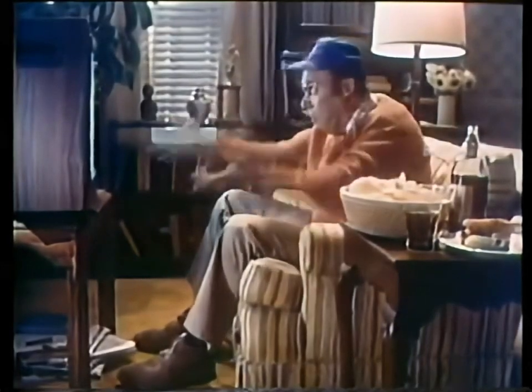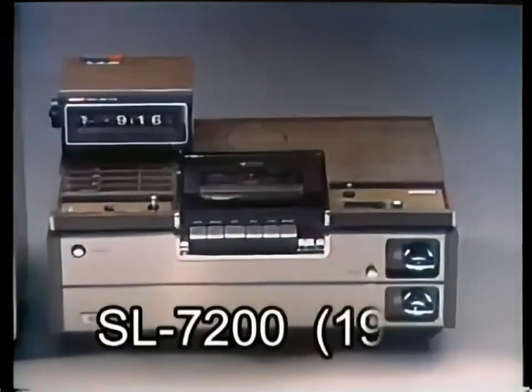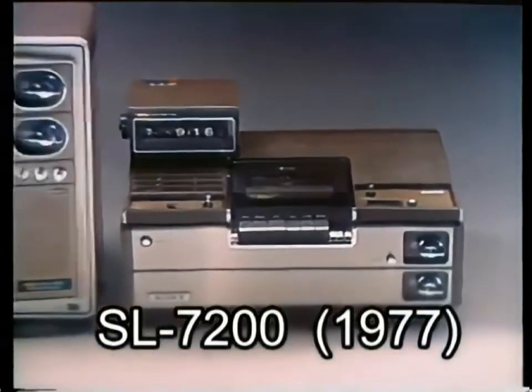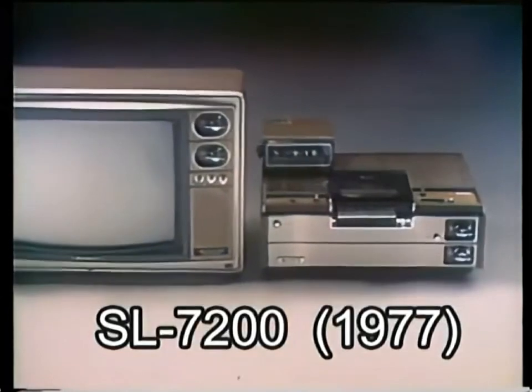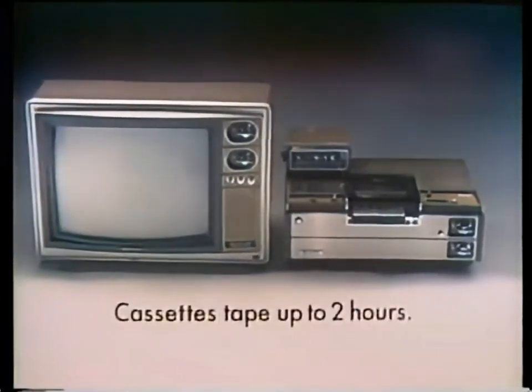Ever want to watch two things that are on at the same time? Well, now you can, because Sony's revolutionary Betamax deck, which hooks up to any TV set, can actually videotape something off one channel while you're watching another channel. With Sony's Betamax, you won't miss a thing.